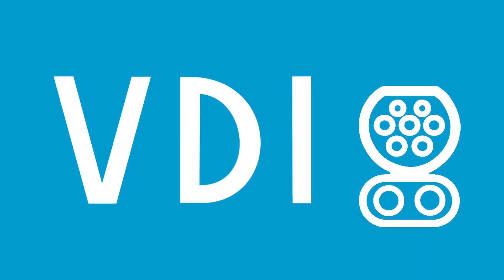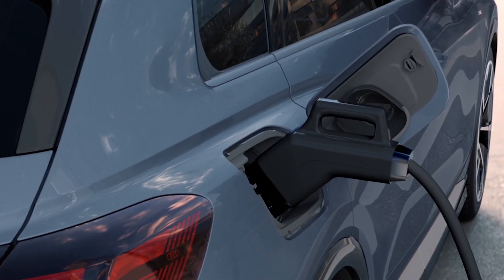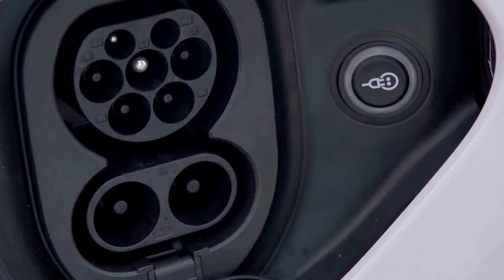The Association of German Engineers proposed the defined standard for CCS charging in late 2011. The next year, a group of seven car makers agreed to implement the standard for DC charging on their cars. That group was made up of Audi, BMW, Daimler, Ford, VW, Porsche, and GM. There would be no looking back from there.